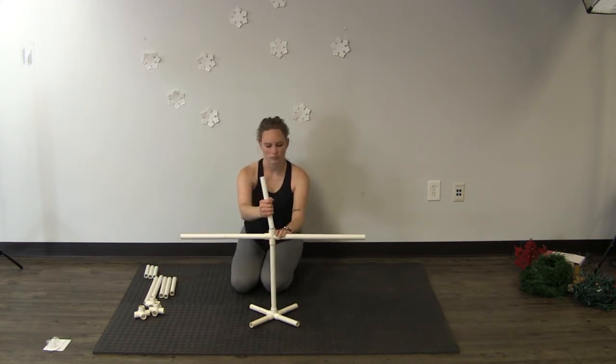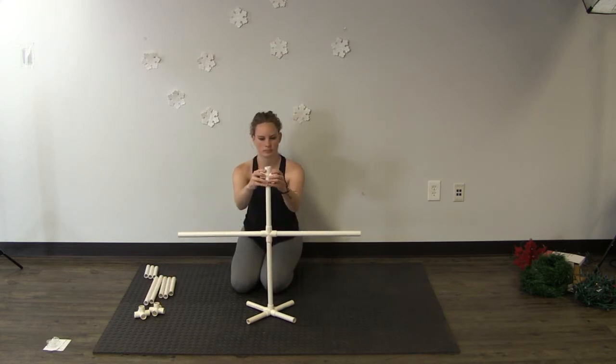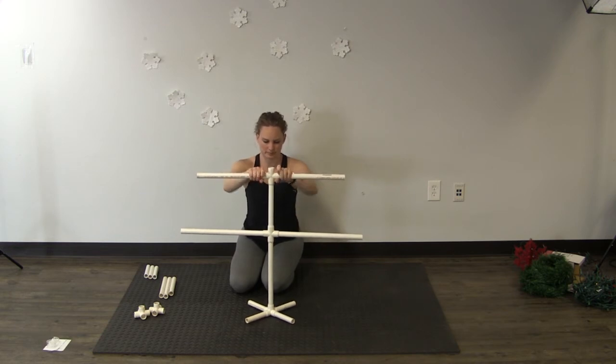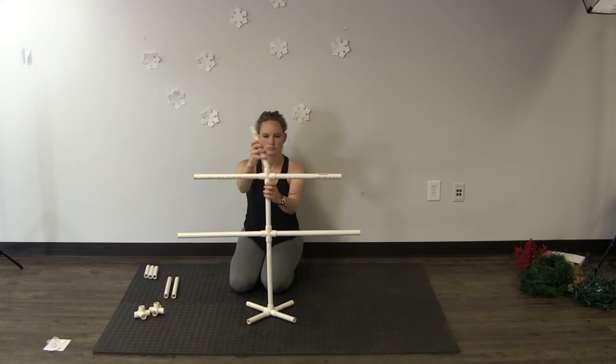On top of that 10-inch piece place another cross. On the outside slips of your cross you're going to place your 2 14-inch pieces of pipe, and in the top slip you'll place your 8-inch piece of pipe.